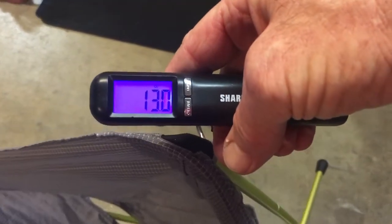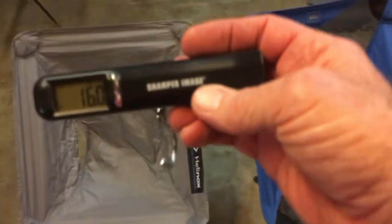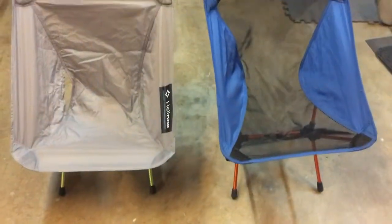I thought it was a little heavier than that. Let me reset it back to zero, find a measuring spot, and pick it up. We've got 16 ounces. Now your scale might be different — this isn't really a scientific research here. I just got a basic Sharper Image scale. I don't know what they use it for, but I use it for weighing packing items.